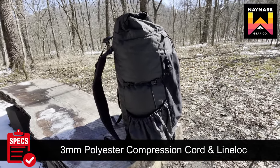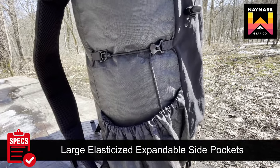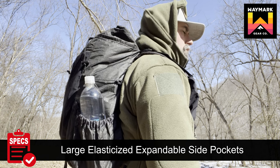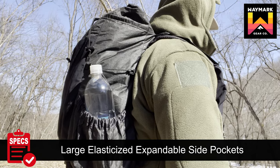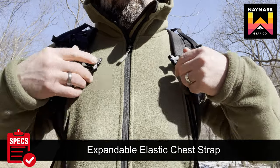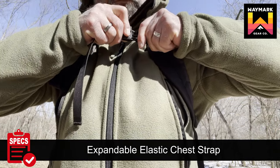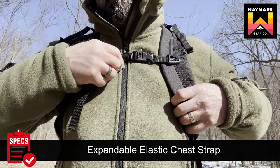Single-side compression cords made with 3mm polyester and an adjustable line lock allow you to cinch taller items to the side of your pack. Expandable elasticized side pockets are angled towards your back for easier access while wearing the backpack. Each pocket accommodates up to two 1-liter smart water bottles. An adjustable chest strap, also called a sternum strap, features expandable elastic, allowing the strap to flex as your arms move with your trekking poles for added comfort in the chest area.